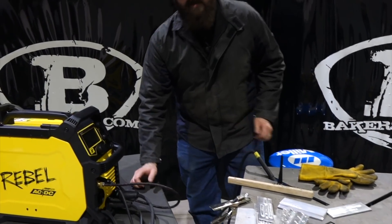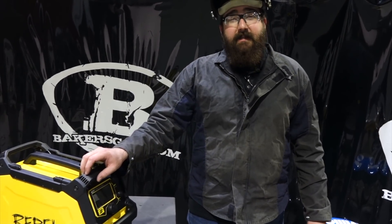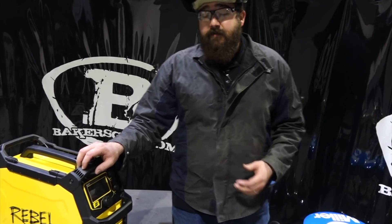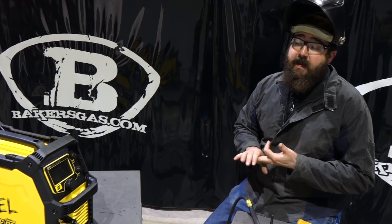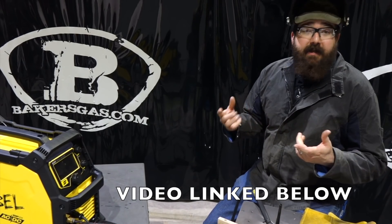Hi, I'm Andrew with Acres Gas. We're back here again today for part two on the ESAB 205 ACDC Rebel. John was with us on the first video and gave us a lot of good insight. We went through all three processes — MIG, TIG, and stick — and he went into depth on a lot of stuff.